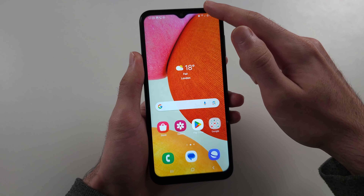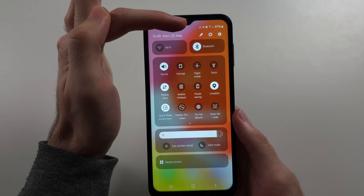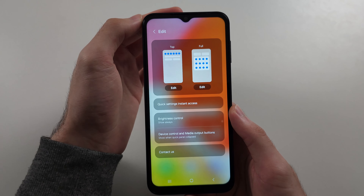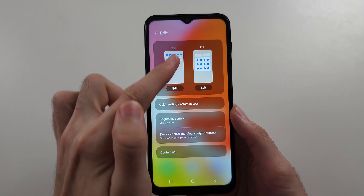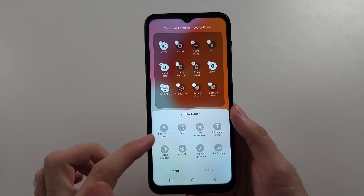So the second way is to swipe down from the top twice, then locate the pencil at the very top. We would then choose to edit the full, so tap on edit, and what we're looking for is the take a screenshot option.